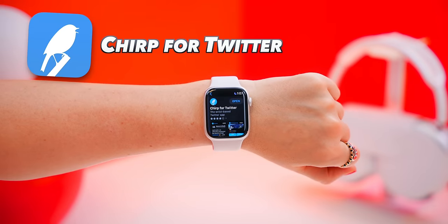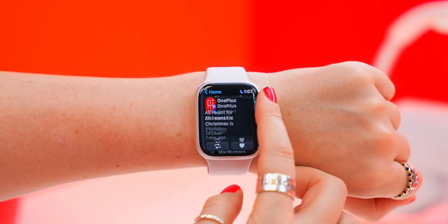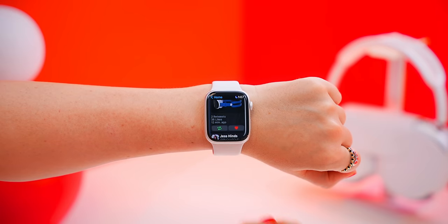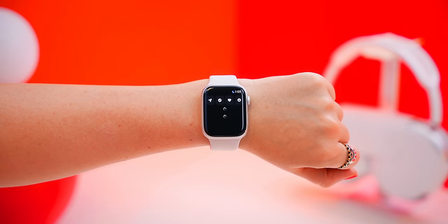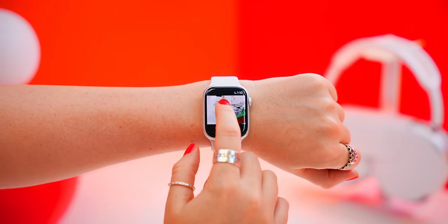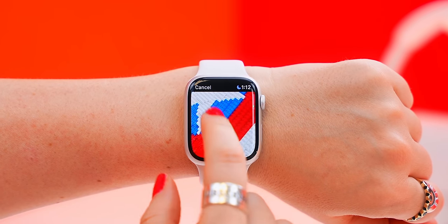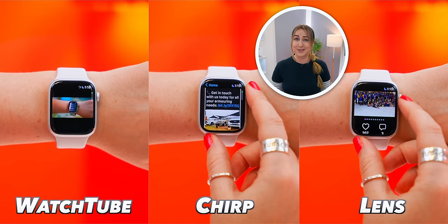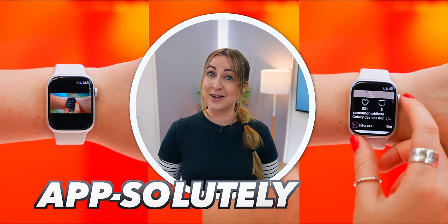If Twitter is more your thing, there's an app called Chirp for Twitter. Once you open it up and connect it to your Twitter account, you can scroll through your entire feed on your Apple Watch, as well as like or retweet any post. There's also an app called Lens, which connects to your Instagram account — from your Apple Watch, you can check out your entire Instagram feed, like posts, watch videos, and even zoom into pictures using the crown. All of these apps are absolutely free.